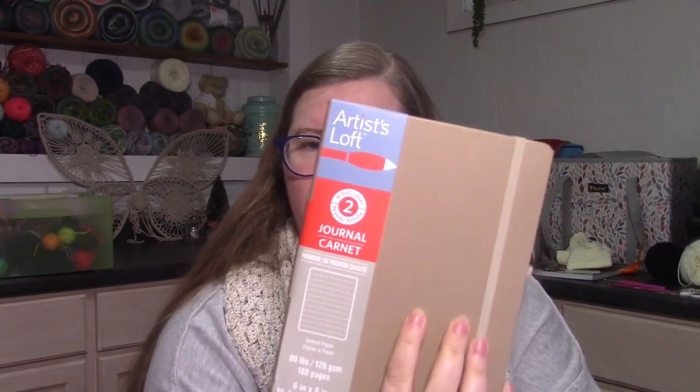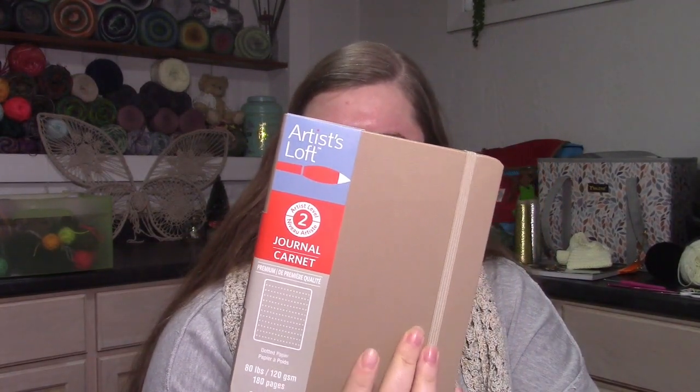The bullet journal I use is the Artist Loft notebooks with the dotted pages. In the past I've gotten it in brown leather and mint colorways, and I was really glad they had this light brown taupe — it's the color I wanted for this year. I kind of want to do a very earth-toned bullet journal with lots of browns, grays, and olive greens as my theme, though I'm not sure how that's going to look with the markers I have, so I went with a neutral color to match that theme.